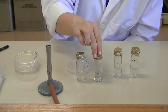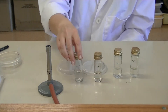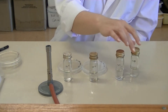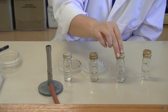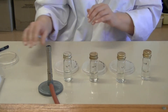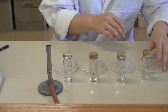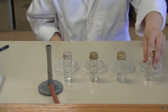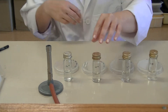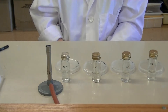Our 10 to the minus 3 dilution is going to become 10 to the minus 4 on the spread plate. Our 10 to the minus 4 dilution is going to become 10 to the minus 5 on the spread plate. And our 10 to the minus 5 dilution will become 10 to the minus 6 on the plate. So it helps if you line up the correct dilution bottle with the correct plate.